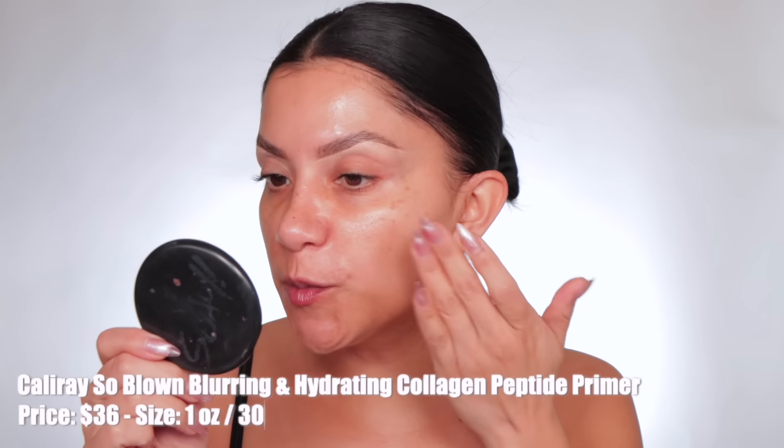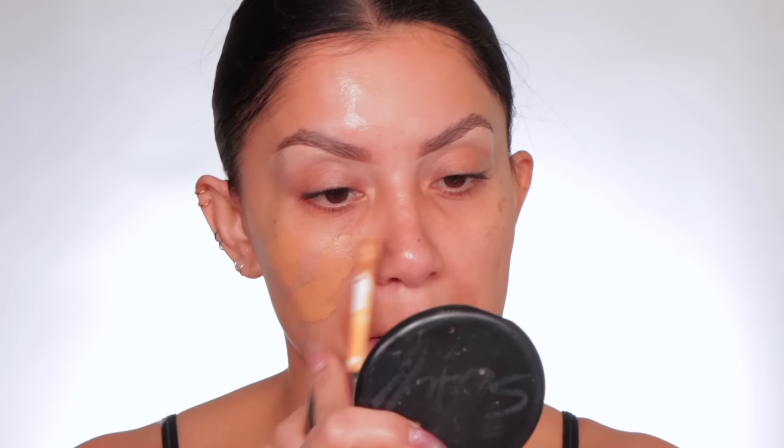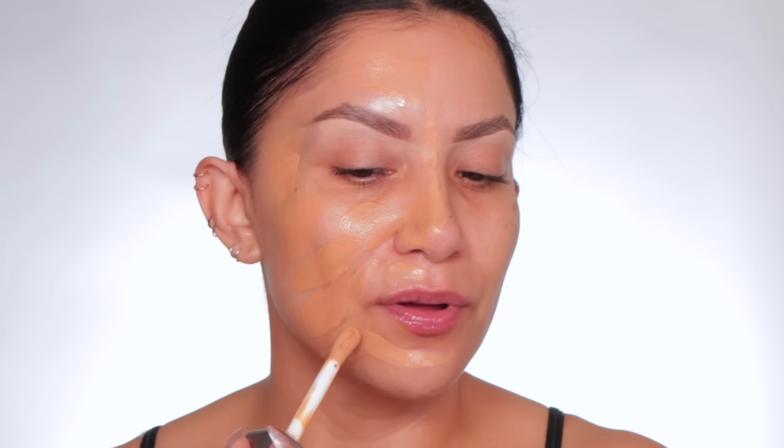Good morning! I was thinking — on Day 2 I usually don't prime, but let's prime one side because I want to see how this foundation, which looks like a water-based foundation, works with a silicone-based primer. I really love this primer — it's one of my favorites. It needs some dry time, so you can do your eyebrows, make your coffee. It's been about five minutes — let's start with the non-primer side. We did see yesterday that we need to give it some time to dry.